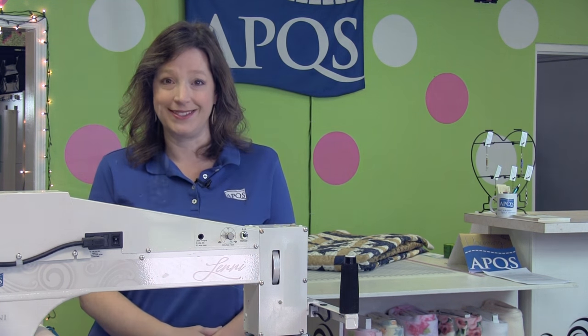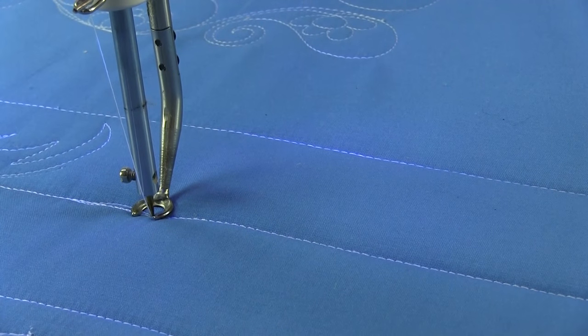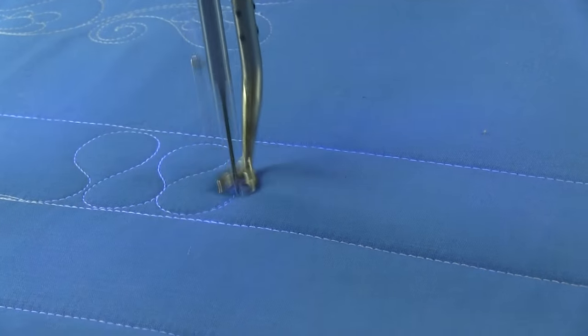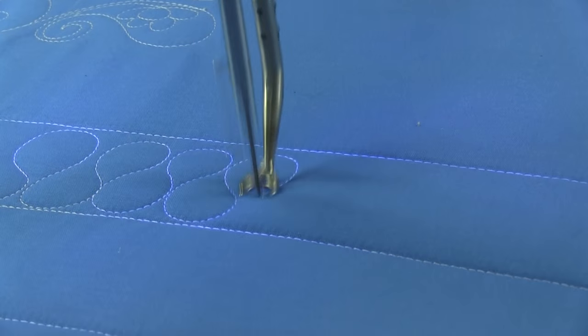It's called Ribbon Candy Curl. The Ribbon Candy design is a really versatile one, and you've probably tried it. It's just S-curves that touch, and the key is you want to make them kiss. So let's take a look.